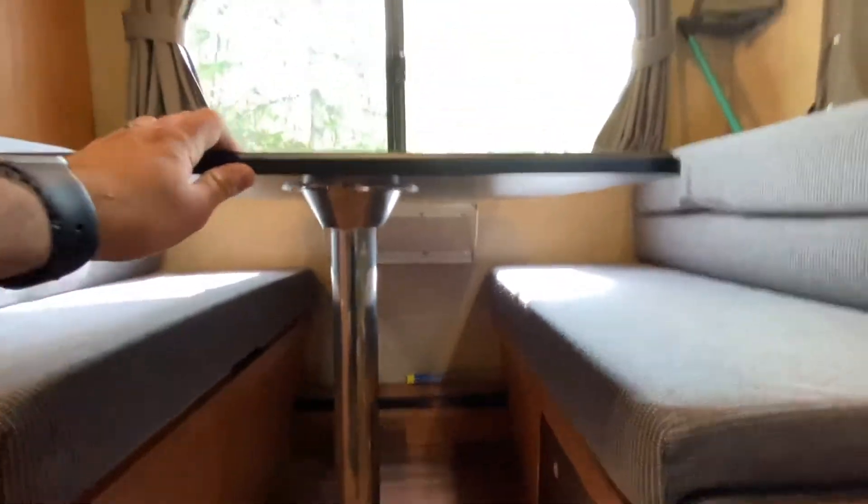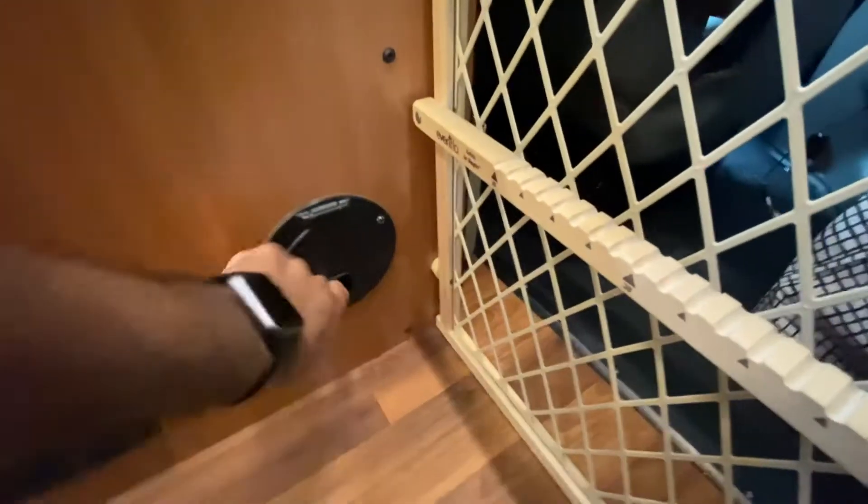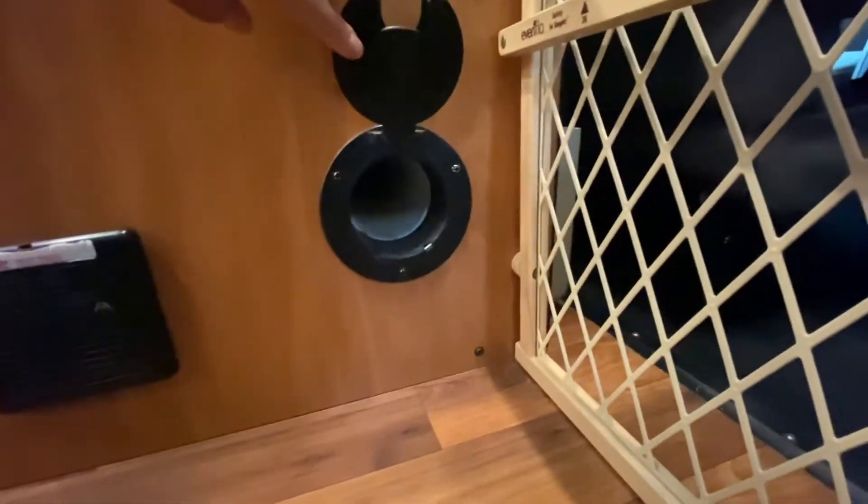On the dinette, it's pretty easy to undo — once you take out this tube-looking thing, it actually stores right here; you just shove it in there and you're good to go.